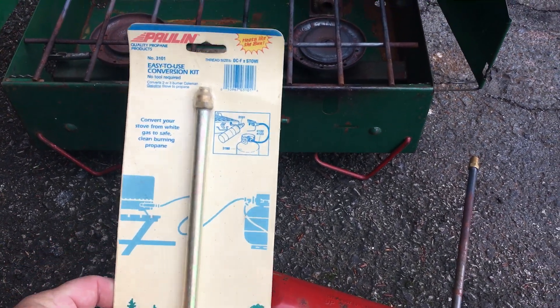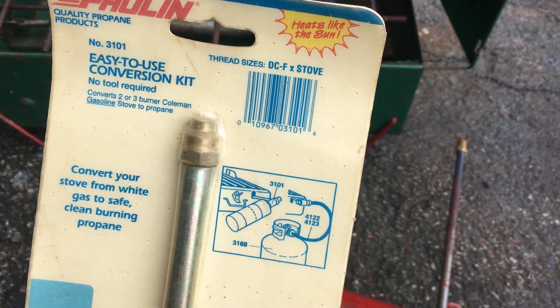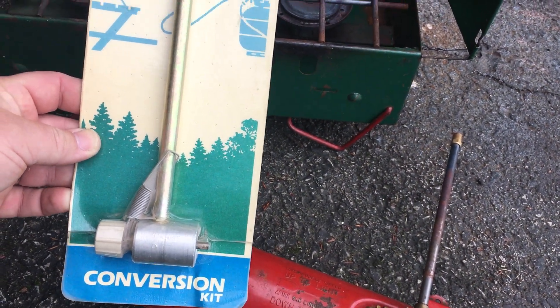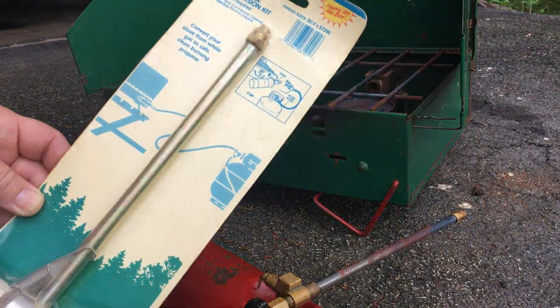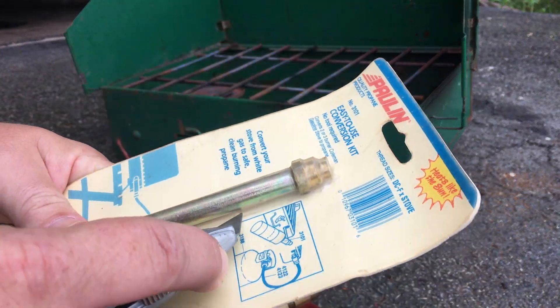I got an old-school conversion kit off of eBay — heats like the Sun. It says it converts your old stove to propane. So let's give her a try. It's almost a shame to cut it open.